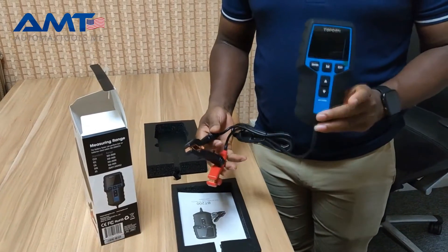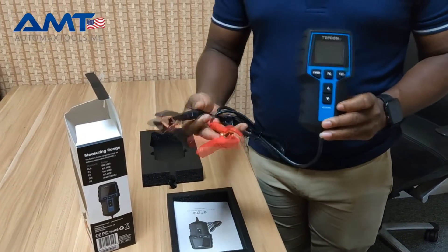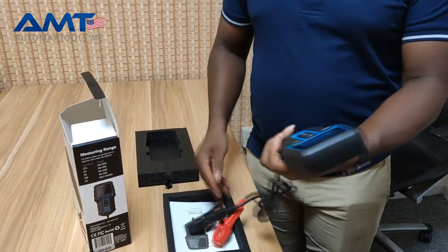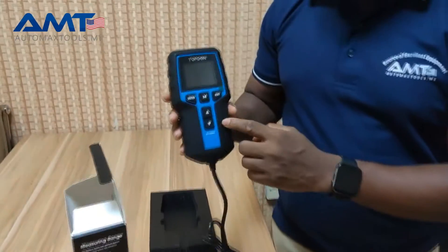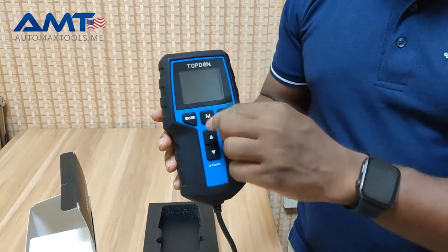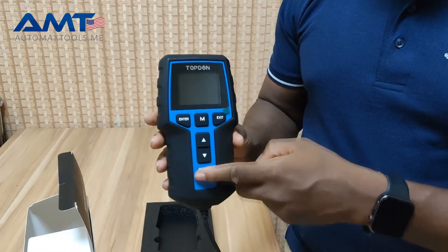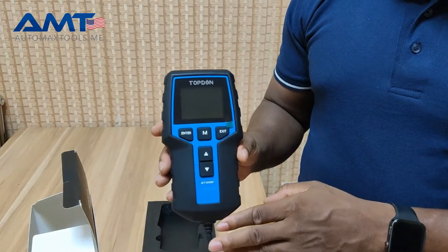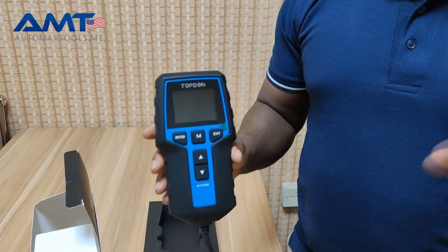Testing is very easy. You connect the negative and the positive terminals of the battery and operate from here. It has a mode button and you can enter each mode and operate it — whether you want to do a cranking test, a charging test, or a proper battery test.